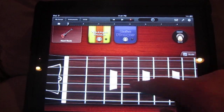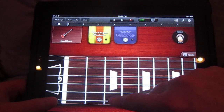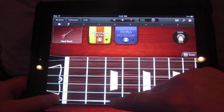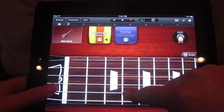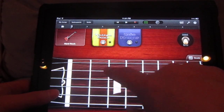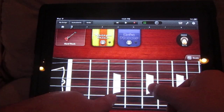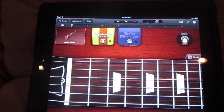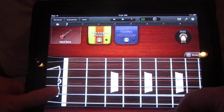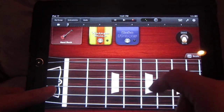You can go to this notes mode, which is a little bit weird. You can kind of do chords but you have to touch each note, so it's kind of hard. And it's a little sensitive too.